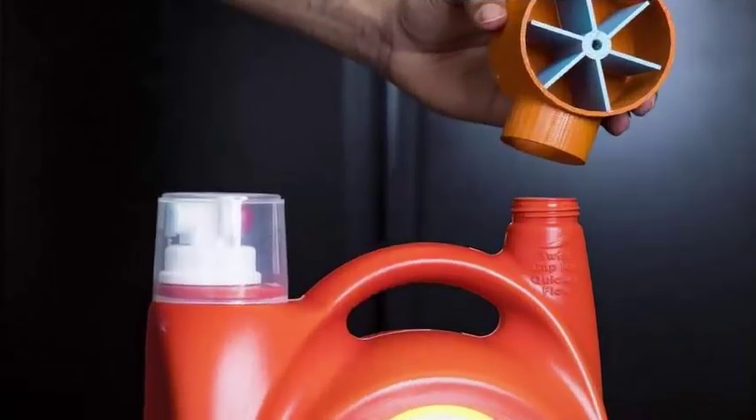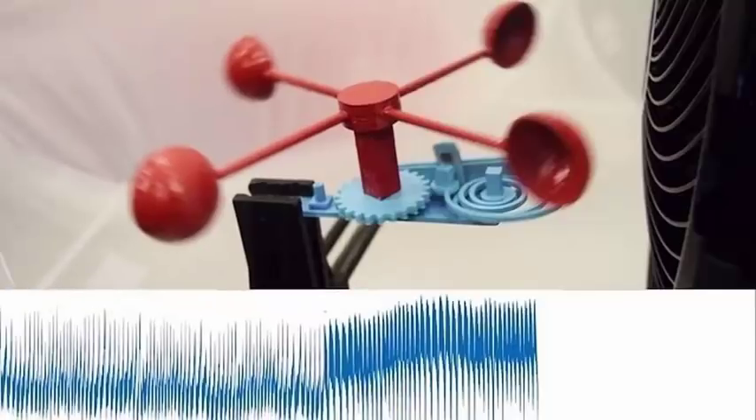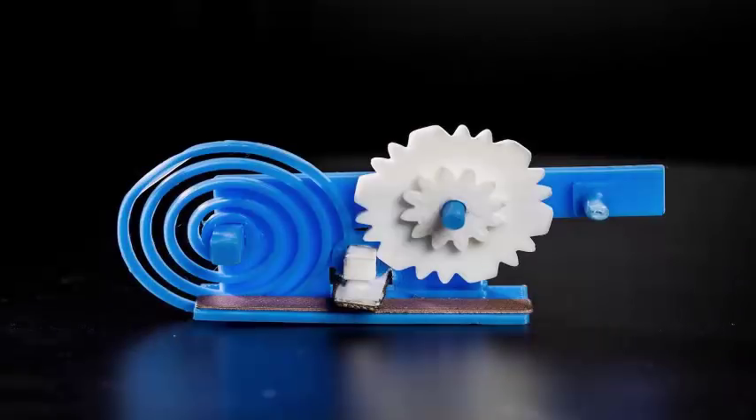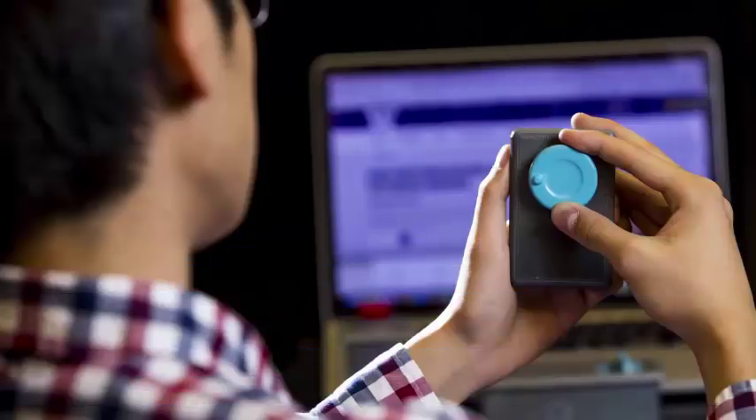To do this, the team used things like 3D printed springs, gears, and switches that could be used to translate movement into information transmitted by an antenna. For example, they created an anemometer, which measures wind speed, and connected it to a gear. When the gear rotates, the teeth connect with an antenna embedded in the object, and that antenna then reflects the environmental Wi-Fi signal, which can be decoded by a Wi-Fi receiver.